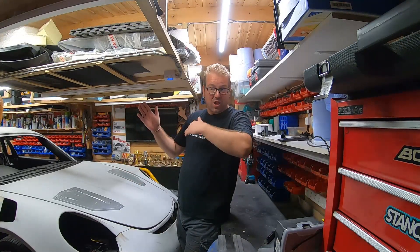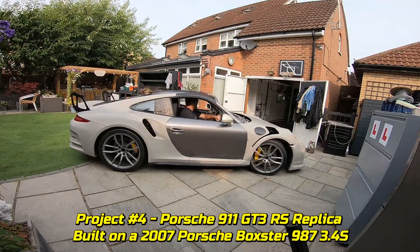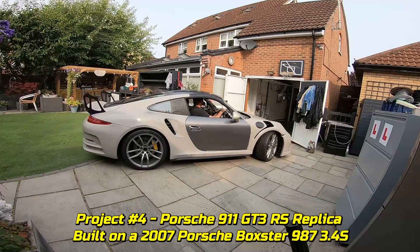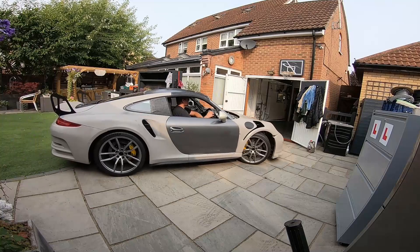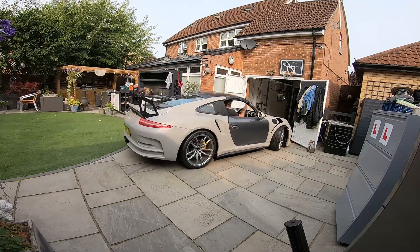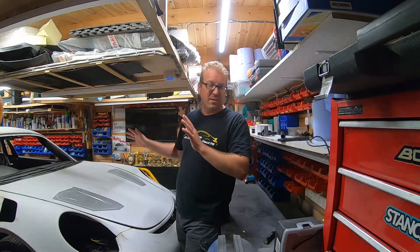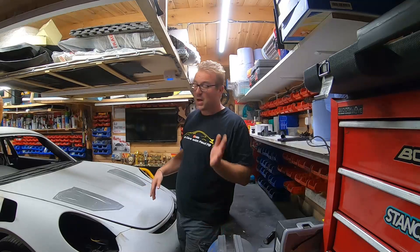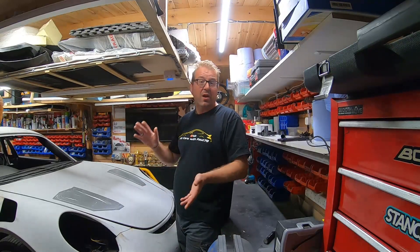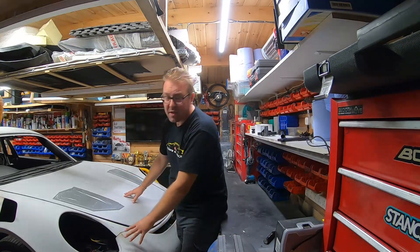Project four is another GT3 RS replica — I wanted to go one step further. That one has just gone to the paint shop. It's on a 3.4S Porsche 987 Boxster, fully kitted out with big brakes, suspension, a custom interior, and a roll cage. It's going to be Riviera blue with yellow details. That one is done.